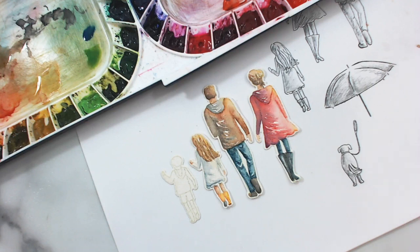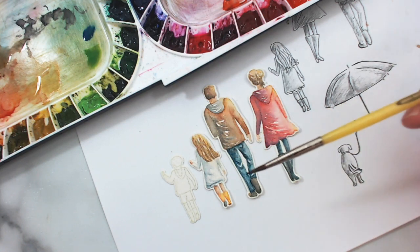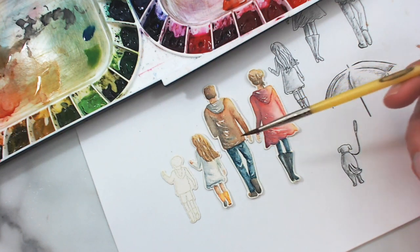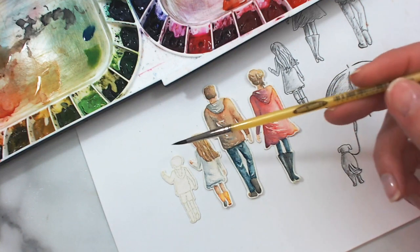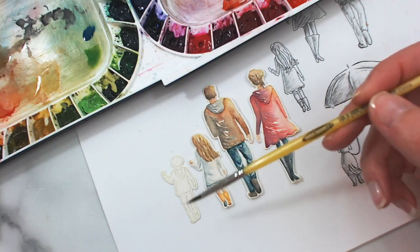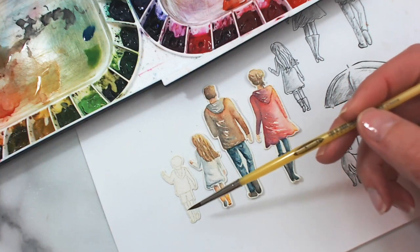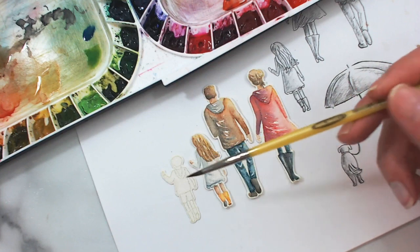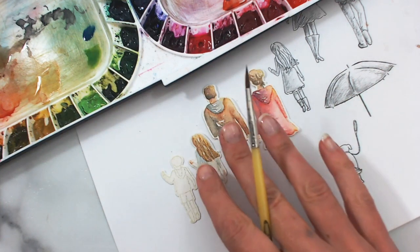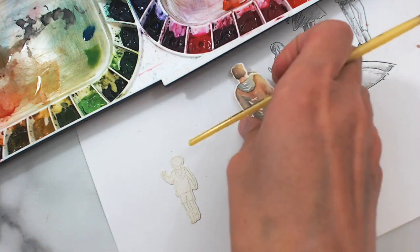Hey everybody, thanks for joining me for the next video in the hand-in-hand watercolor series. Today we're going to be painting this little guy from the set — our family is growing. We have finished the lady, the man, and the little girl, and now it's this little guy's turn. He's so cute in his little jacket and his boots, and we're going to make him nice and bright and fun. I think we'll give him a bright yellow jacket and maybe some bright green rain boots.